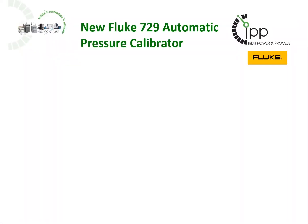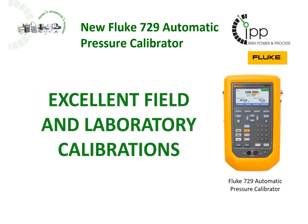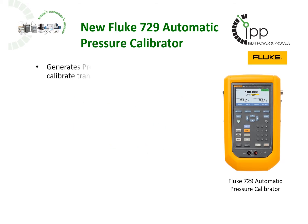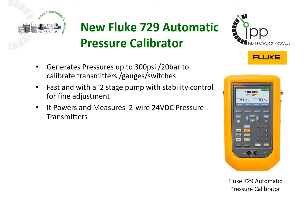The Fluke 729 automatic pressure calibrator has all the features required for excellent field and laboratory calibrations. You can calibrate process pressure transmitters, gauges or switches up to 300 psi or 20 bar. It's fast,